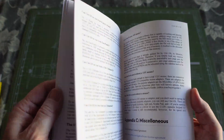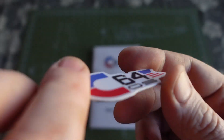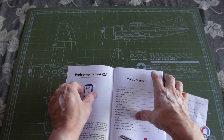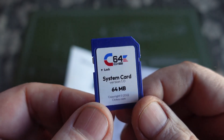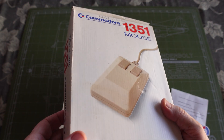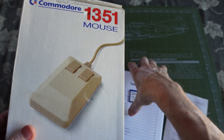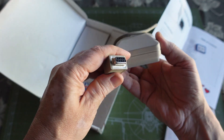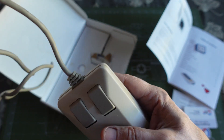It also came with a C64 OS sticker, which would be nice to throw on my Ultimate. Let's go ahead and put this in the C64 Ultimate and fire up the operating system. I thought this would be a perfect time to break out my Commodore 1351 mouse and hook it up. I actually haven't had a chance to try this — I'm not even sure if it works. It has a standard 9-pin connector that should plug into the joystick port.